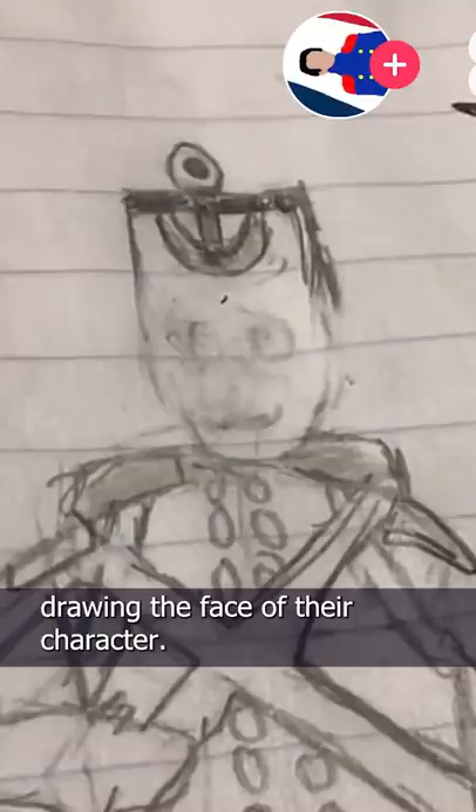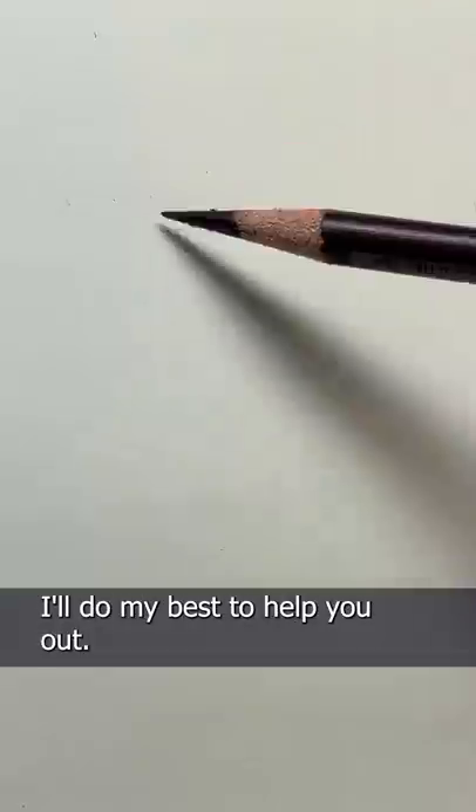This talented artist was having a little trouble drawing the face of their character. We've all been there, my friend. I'll do my best to help you out.